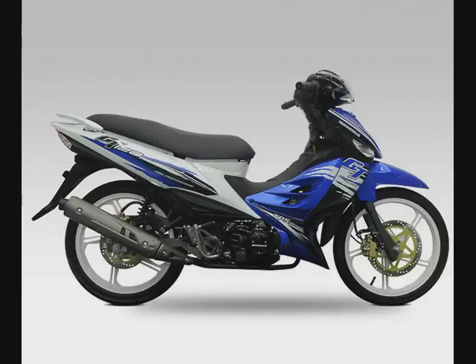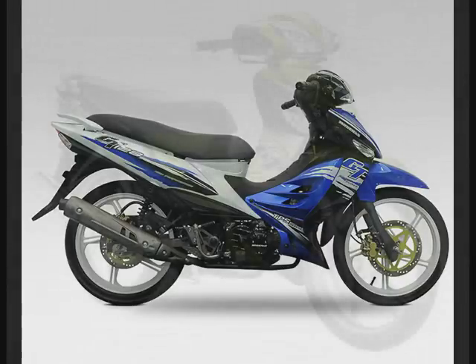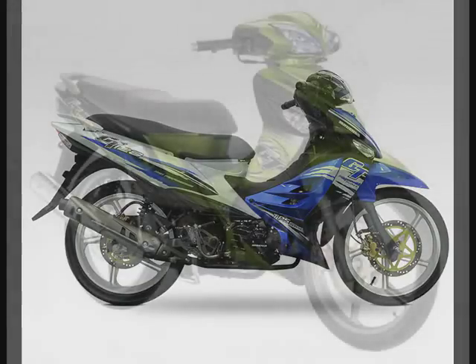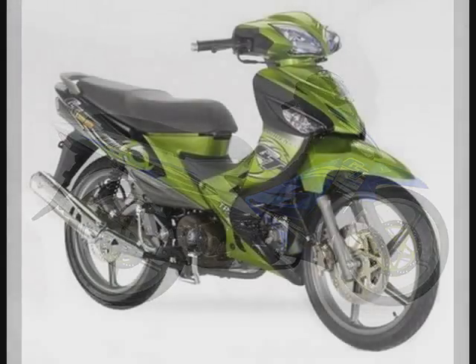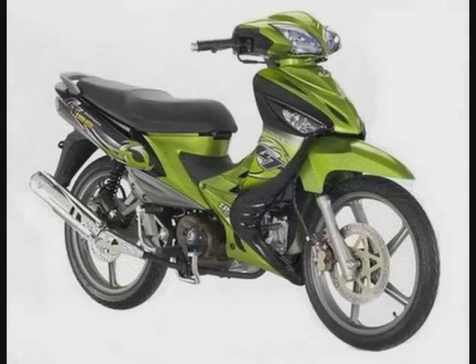Poin kedua kenapa motor ni kuat: enjin dia 130cc — agak besar. Bila agak besar, ada pepatah orang putih — 'No replacement for displacement' — tiada ganti bagi seseran enjin. Maknanya enjin yang lebih besar tu sentiasa lebih baik berbanding enjin-enjin yang kecil, terutamanya kepada enjin yang tidak menggunakan forced induction seperti turbo, supercharger, atau nitros. Enjin pada motor memang enjin NA — Normally Aspirated. Itu poin kedua kenapa GT 128 ni satu platform yang kuat.